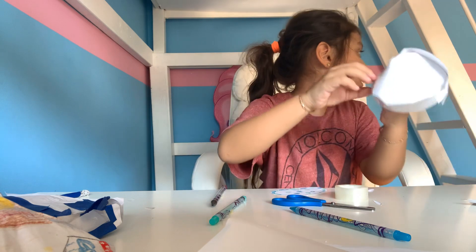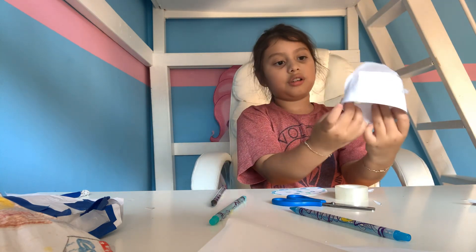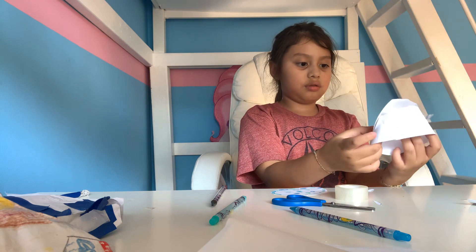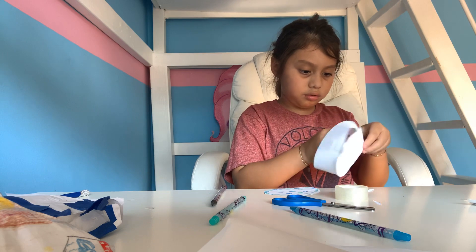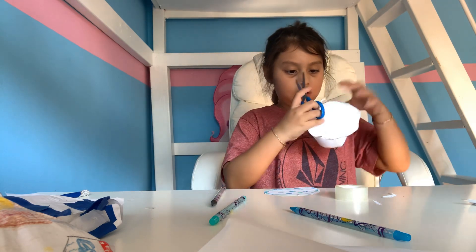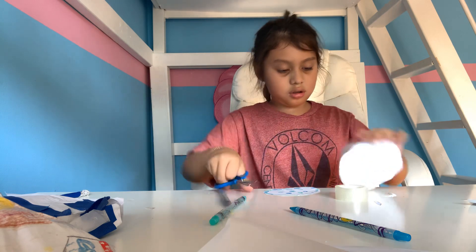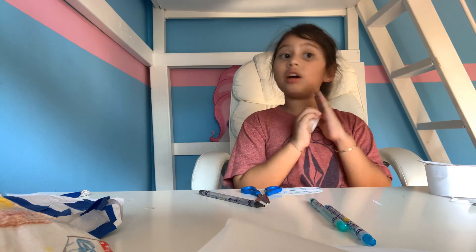So I'm going to cut it. I'm going to put it up here. Part two — like for part two, to make the cake.